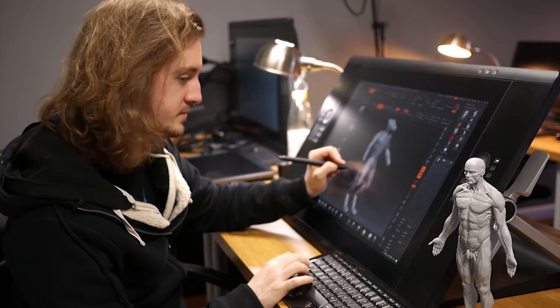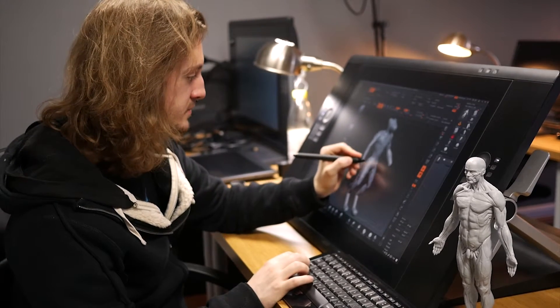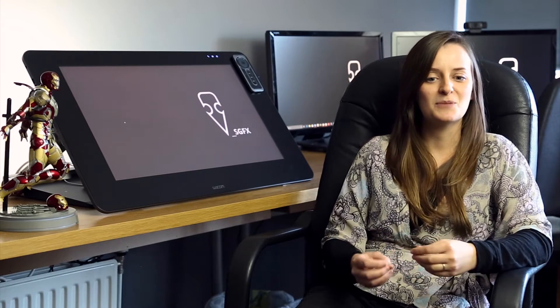I'll be practicing, hopefully doing a little piece or adding to a project every day so that I build up my skills. The bit that's the most enjoyable is the sort of freehand sculpting in ZBrush, when you can manipulate a blob into anything you want.